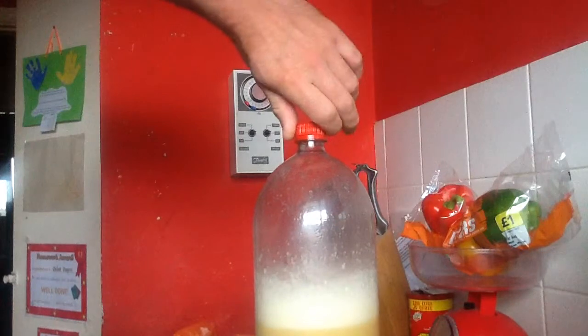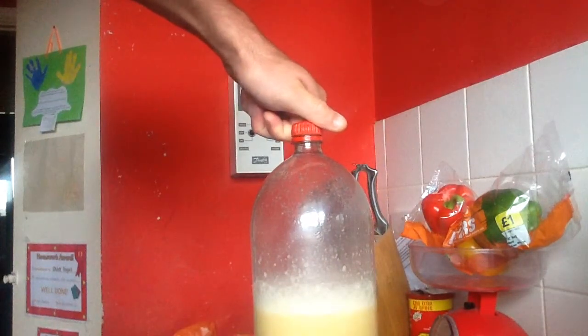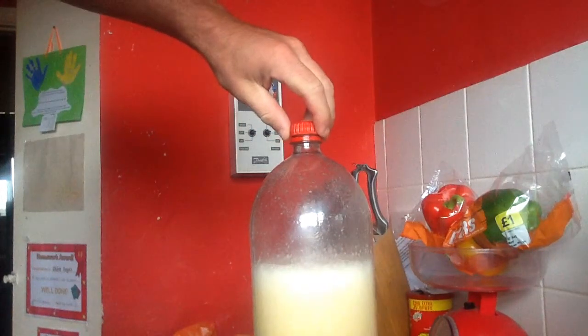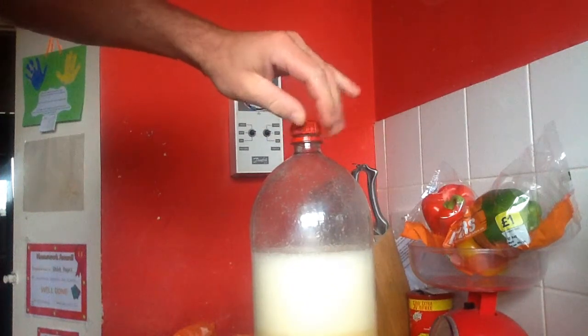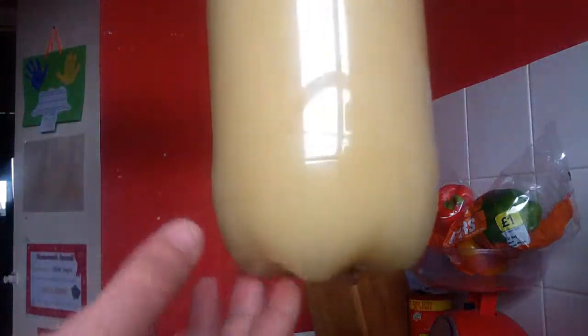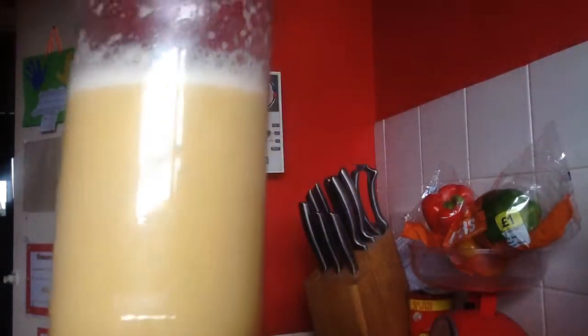Last one. Oh look, I can take that lid off with this gas — it will just keep going. You do not want to take the gas off though; it's constantly fizzing.